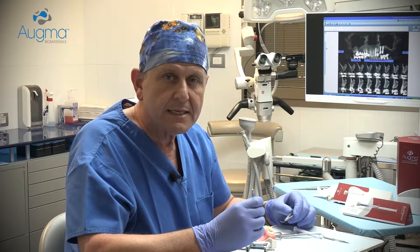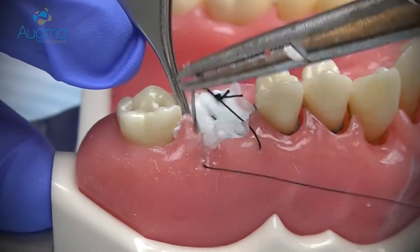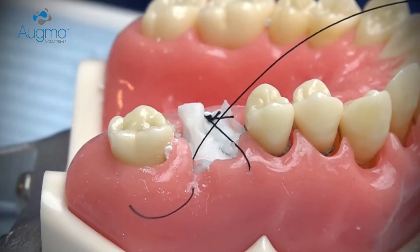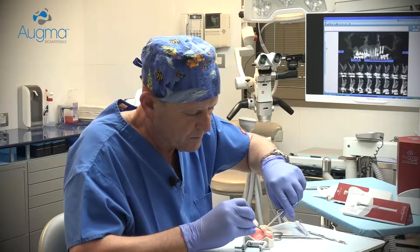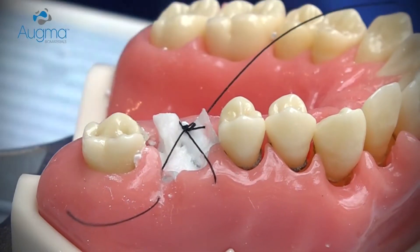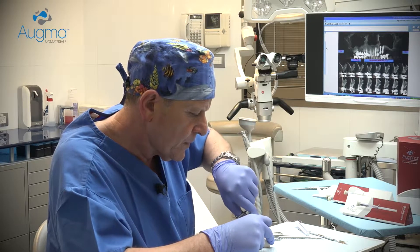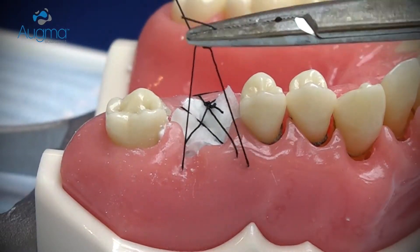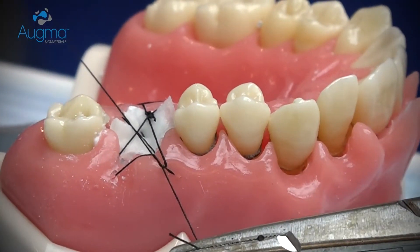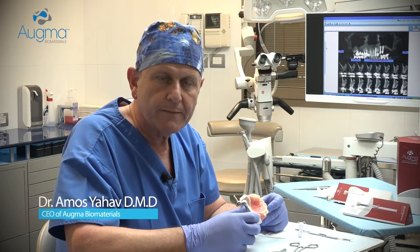After stabilizing the collagen sponge or membrane in place, you continue with a criss-cross suturing in order to protect it in a better way. Now the graft is protected and you can leave it exposed in that way.